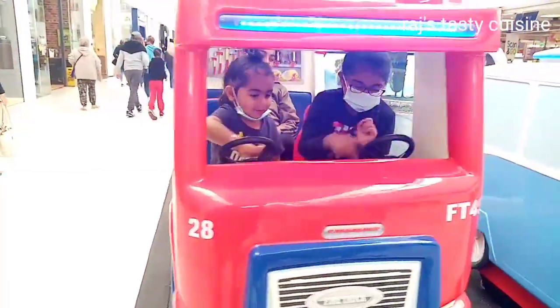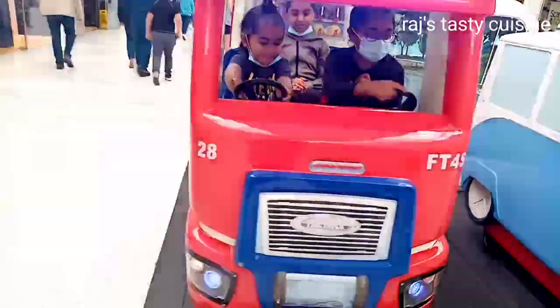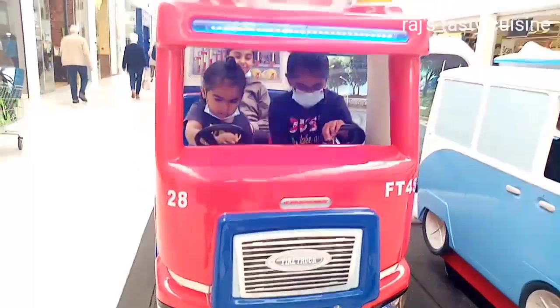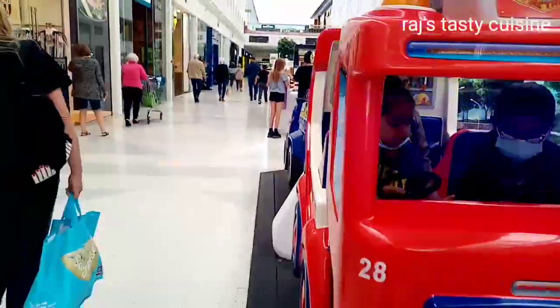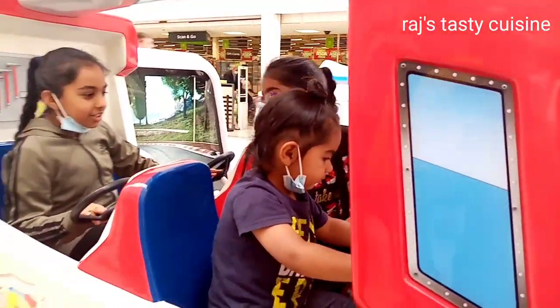Look at that orange. Look at that. Look at that. Stopped. Style.